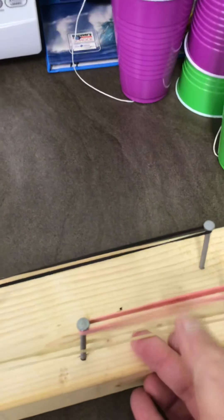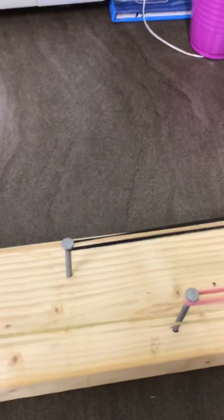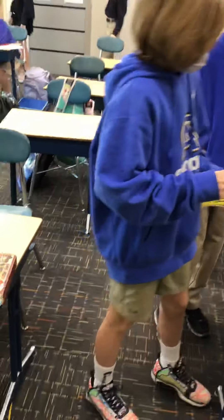Here we have a rubber band on a two-by-four with nails, and it will make different sounds based on the tautness, the length, and the width of the rubber band. Here's Braxton laying on the floor dodging pencils — don't do that again. I'll try to film some more when we get started.